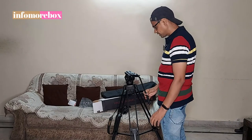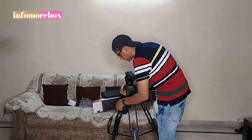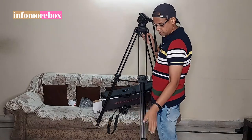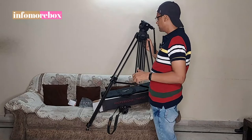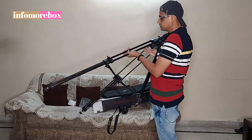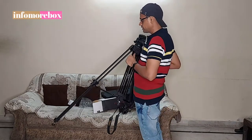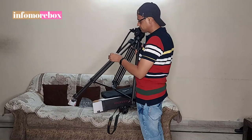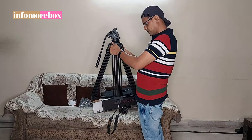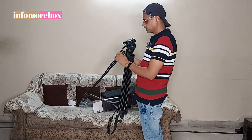I will now close the tripod. First of all, I will open the locking knob. After opening the locking knob, I will close the legs one by one. I will close the legs - the first leg is closed, the second leg is also closed. I will easily close all three legs. Each leg is closed. So you can see that this tripod is fully folded and you can easily carry this tripod.